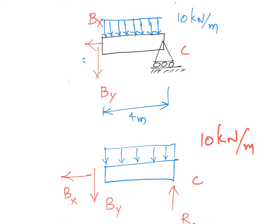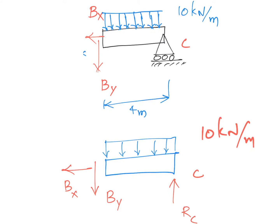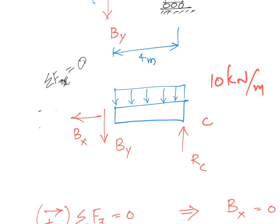Once we draw the free body diagram for that portion of the beam, I'm replacing the roller support with reaction force Rc. There is a distributed load of magnitude 10 kilonewtons per meter acting over a span of 4 meters. So we have three unknowns: Bx, By, and Rc. Bx is zero — it comes straight from equilibrium of forces in the x-direction since no other force acts along x.